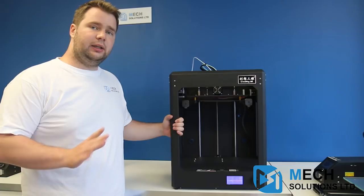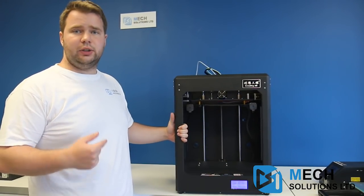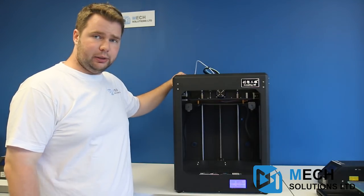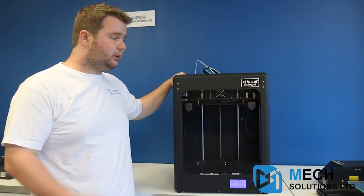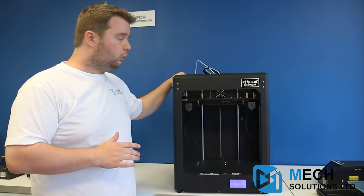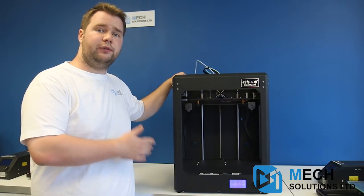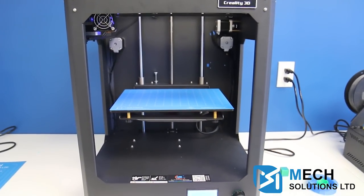One of the big features of the CR5S is the built-in filament sensors. Many CR-10S printers can come with a filament sensor as an add-on, but this is naturally built-in. If any filament runs out during your print, the print will automatically stop so you don't waste filament. It also has a power resume function so it can resume the print after the filament has been replaced.